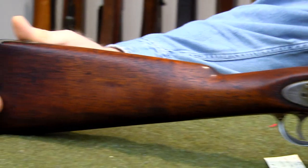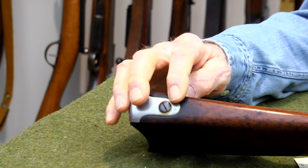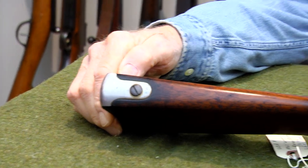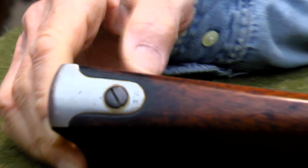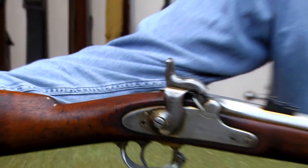Here if we take a look at the back we can see US stamped on the butt plate — kind of a thick butt plate, very nicely done. I can't say any bad things about this contract musket.